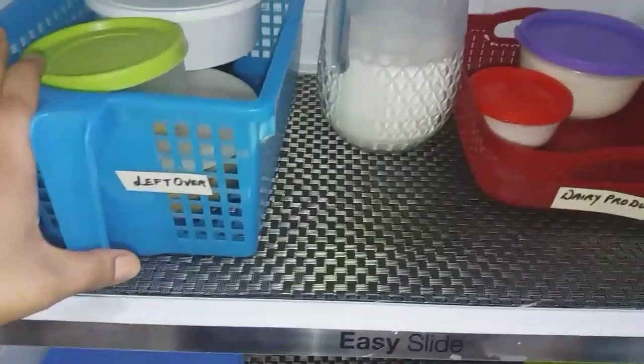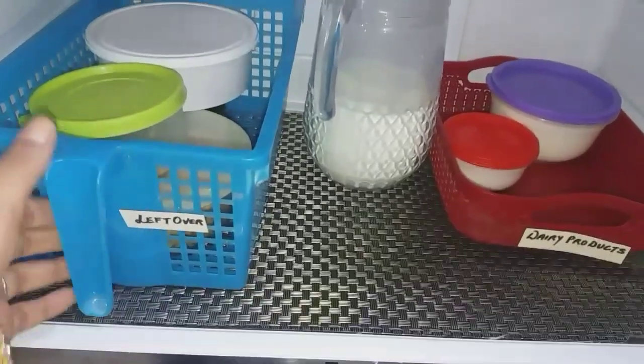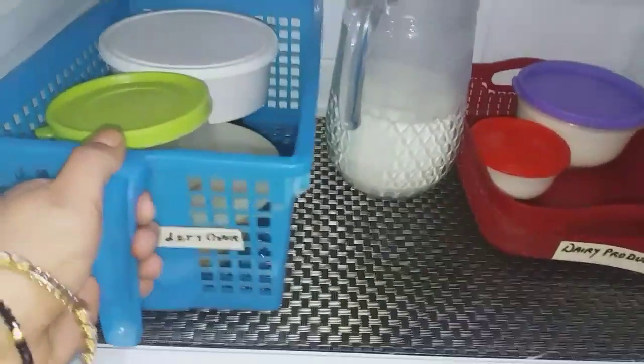Here on this coldest shelf I keep my leftover stuff and dairy products, as it's very easy to take things out from here. I've used a glass jug for milk as it occupies very little space. Let's find out what and how I have kept things in our leftover bucket.